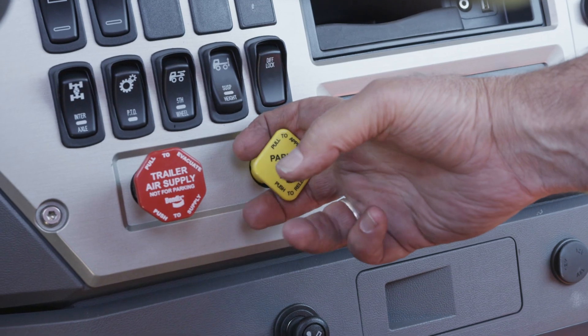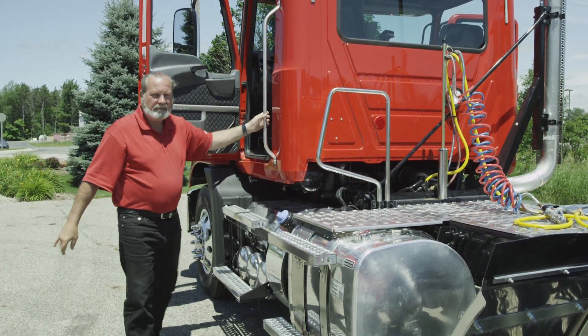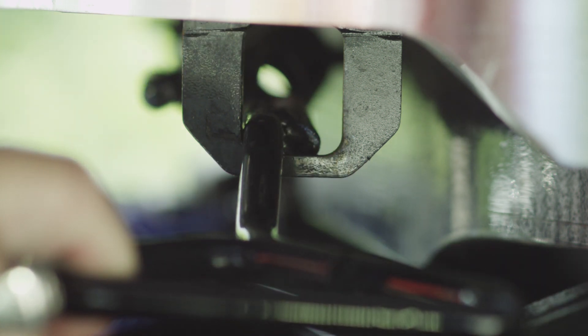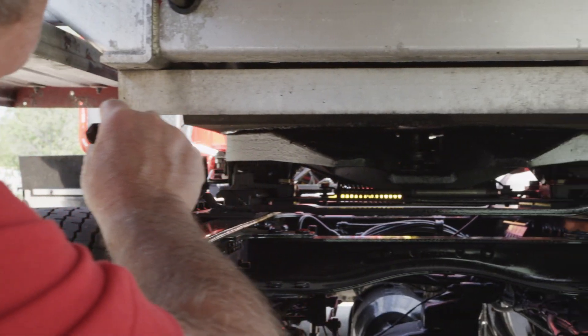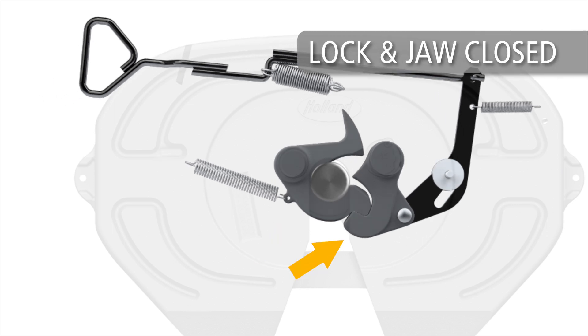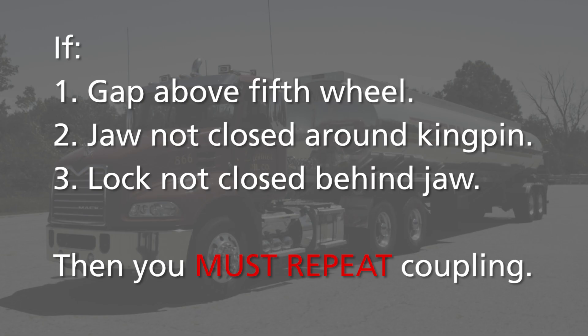If the pull test is successful, engage the tractor's parking brakes, place the transmission in neutral, and shut off the engine. Now proceed with the final visual inspection. Visually inspect the fifth wheel top plate — make sure the release handle is fully retracted with the lock notch secured in the locked position. Make sure there is no gap between the fifth wheel top plate and the trailer's upper coupler plate. Go under the trailer with a flashlight to inspect the fifth wheel lock mechanism. The jaw should be completely engaged and closed around the kingpin with the lock closed behind the jaw. If the jaw is not completely closed around the kingpin or the lock is not engaged behind the jaw, the coupling was unsuccessful. If any one of these three conditions exist, you must repeat the complete coupling procedure.